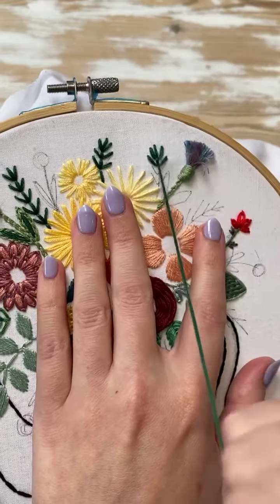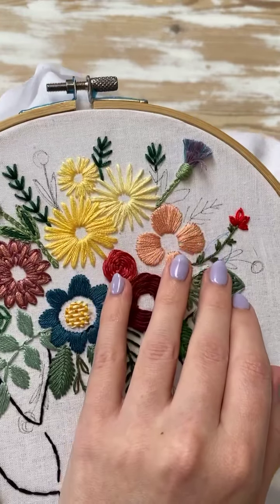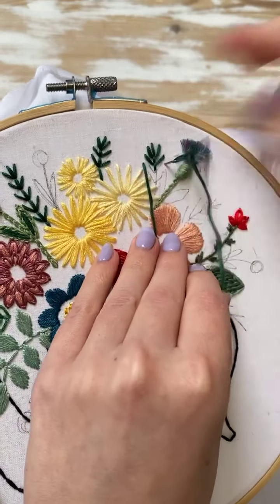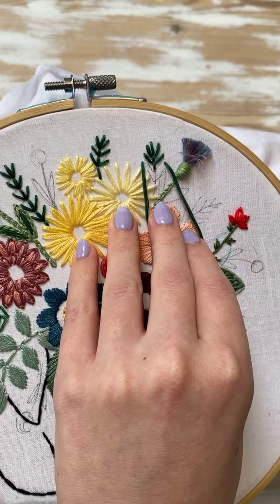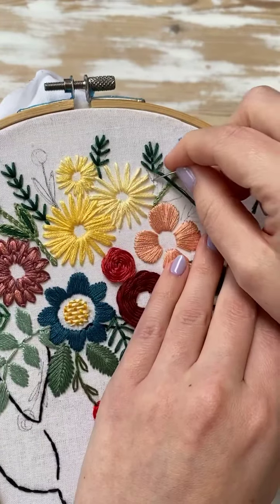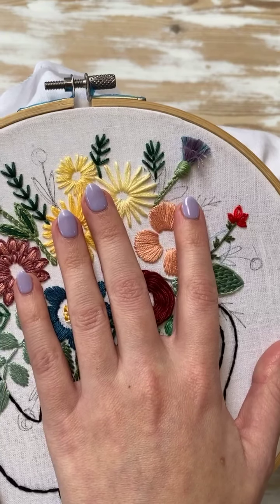Always excited for the next stitch along. I can't even tell you how grateful I am for you guys. You keep coming back and I just don't know why.